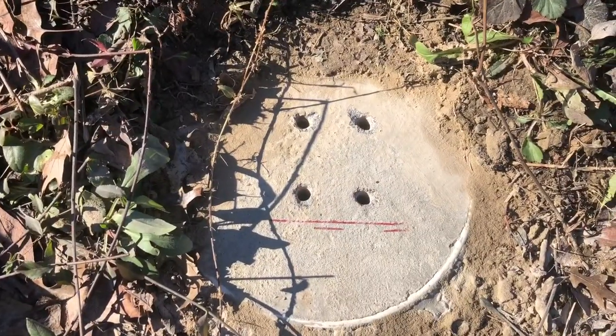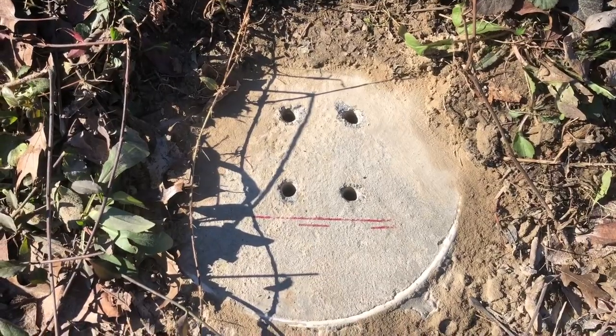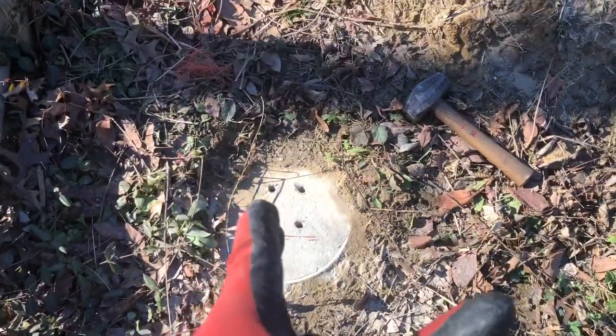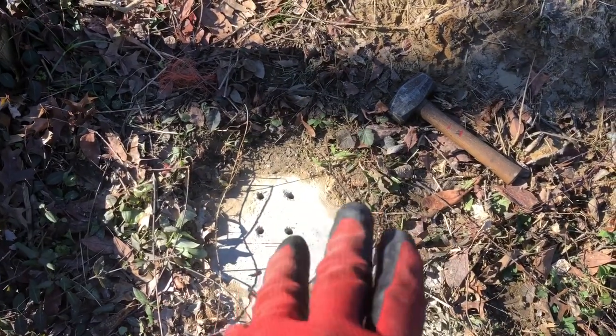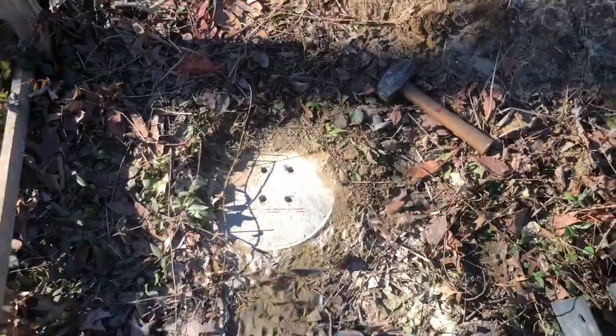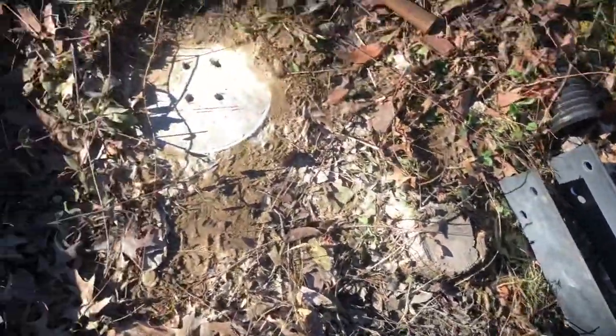It worked out and we're right in the middle of where I poured the concrete, so that's perfect. Sometimes you get a little off center, get close to the edge, and you can run into trouble — but for what I'm doing here it's not a big deal either way. I think we're ready to try anchoring this thing down.